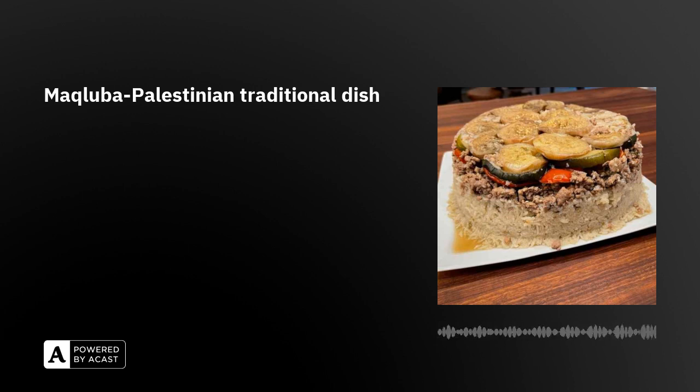And when we want to serve this dish, we flip it upside down. So the veggies and meat end up on top and the rice on the bottom. The way it looks is like a gateau — like a cake. And it's very delicious and healthy because it has different ingredients: veggies, rice, and meat.